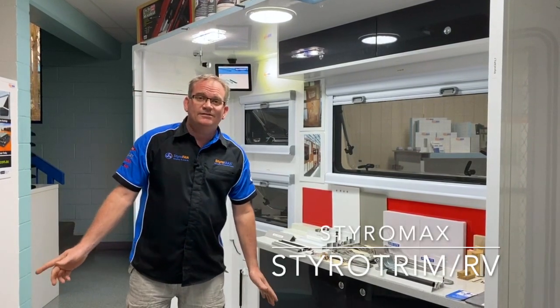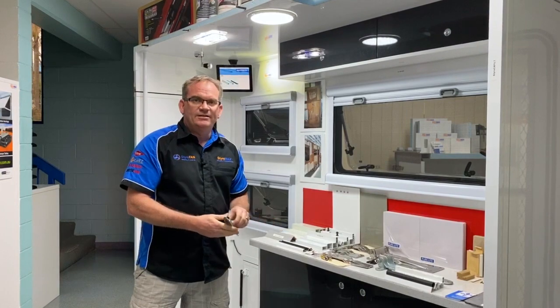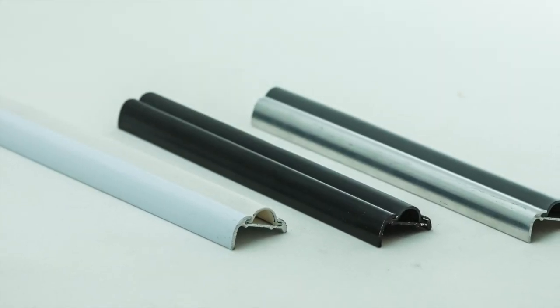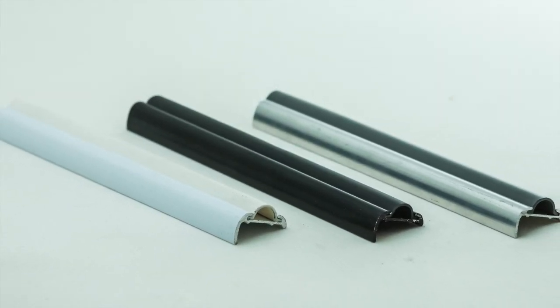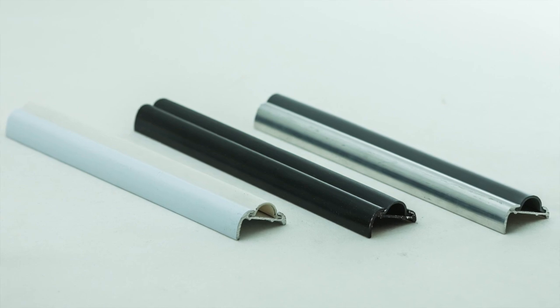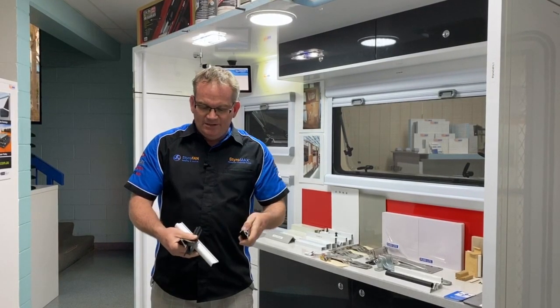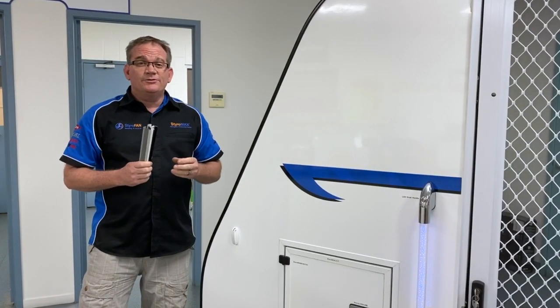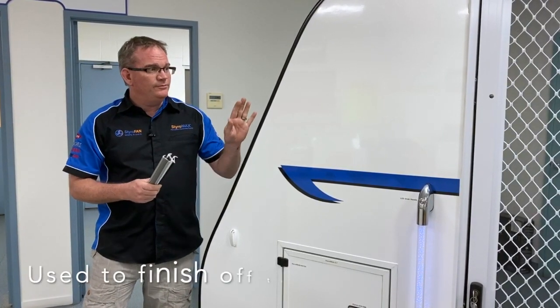Good day and welcome to Styro Chat. Today let's have a chat about Styro Trim RV, which is a pliable aluminium product with a PVC infill. It's available in three different colors — the aluminium trim can be got in black, white, or silver. The PVC infill that clips inside the aluminium is available in grey, black, or white.